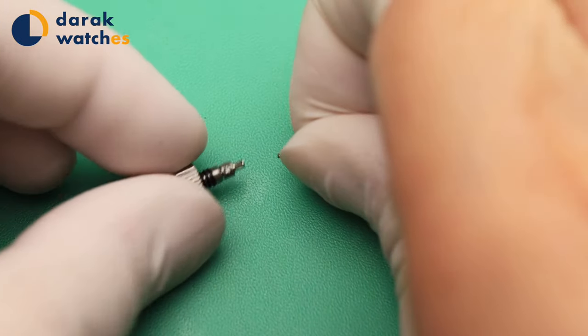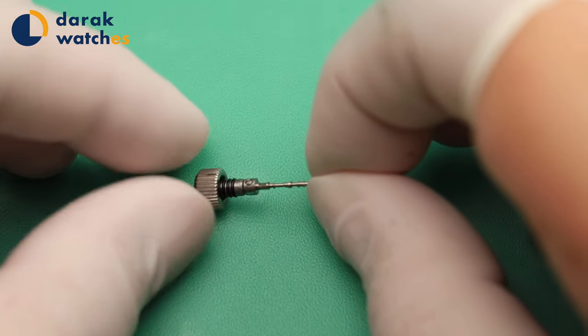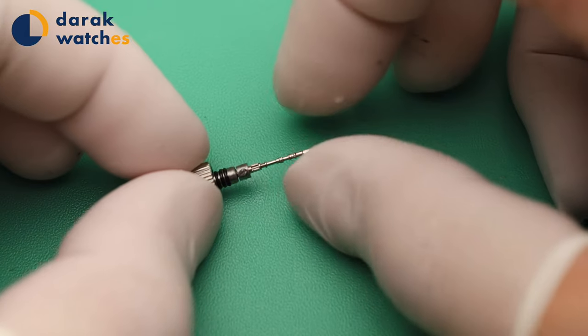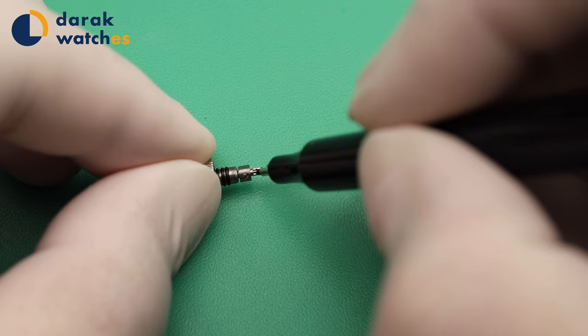As you can see, this is the main issue of the stem pulling out. On the stem, there is no flat spot for the setscrew to grab on. So I'm making a flat spot using a file right now.